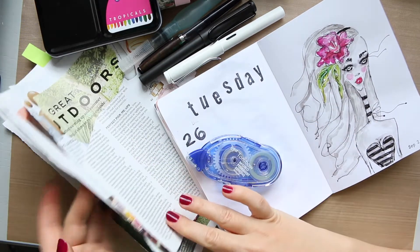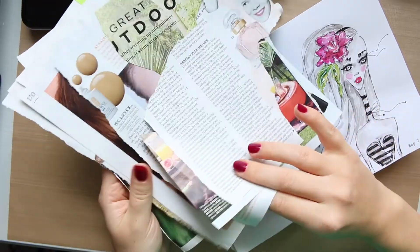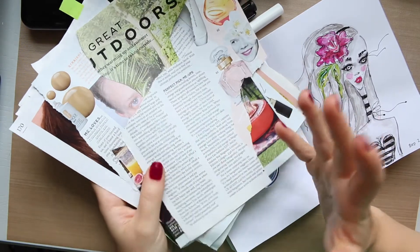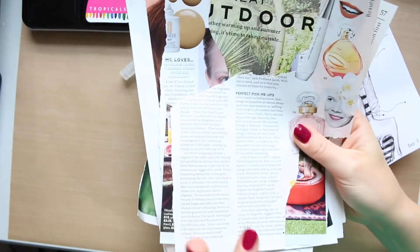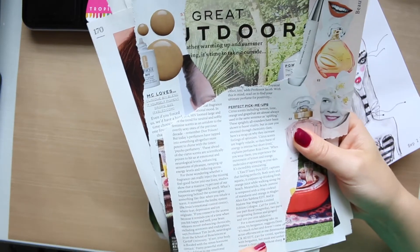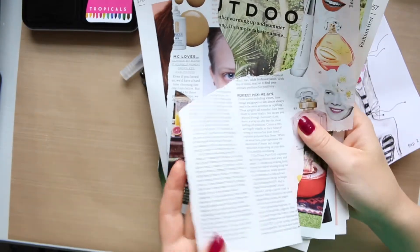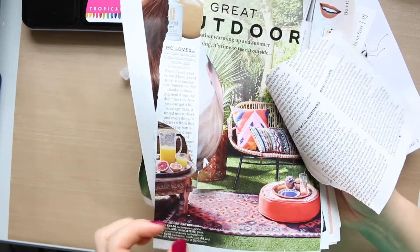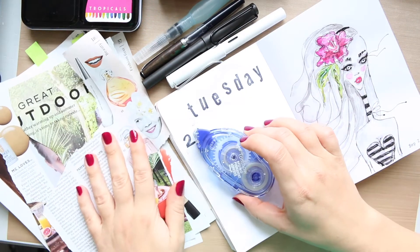You'll need some scraps of magazine cutouts — anything you have really. The reason I say magazines is because magazine paper is so lovely, smooth and thin, so it works very well in a journal. You have such a big variety — beauty pages from fashion magazines, garden sections, beauty, fashion — there is so much to work with. Fashion magazines are definitely very useful.